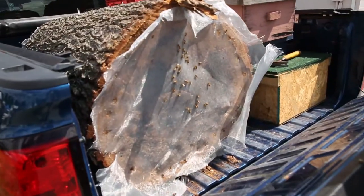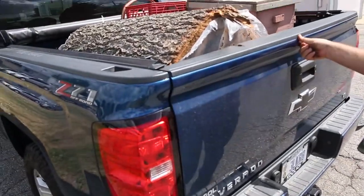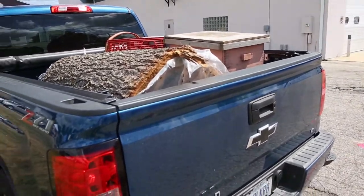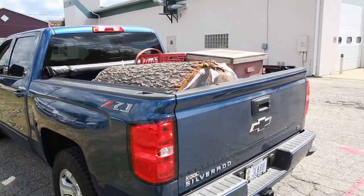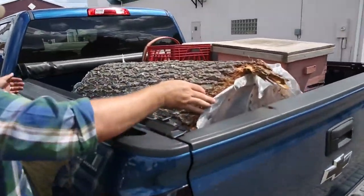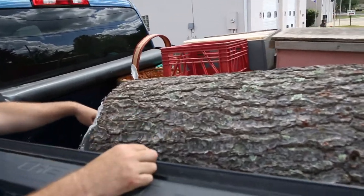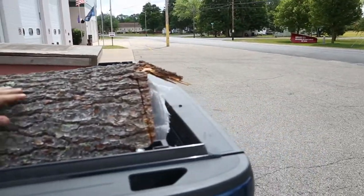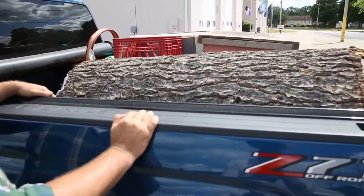Big old tree full of bees, brought in by Jason himself — the man, the myth, the legend. We've got bees coming out this end, bees coming out that end, so there's bees all through here. That's a lot — a lot of bees.